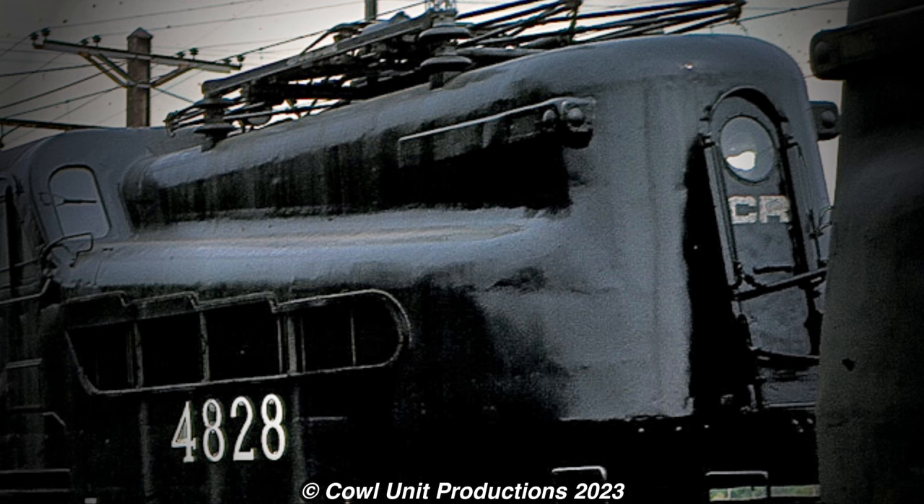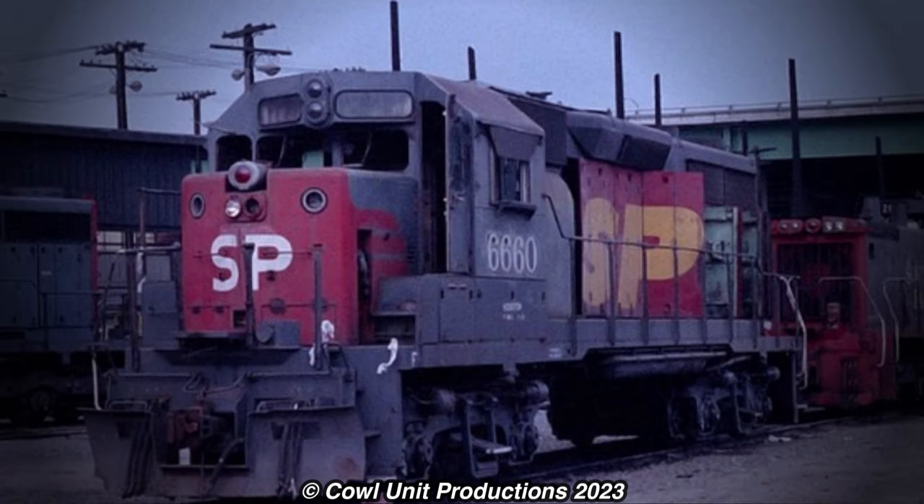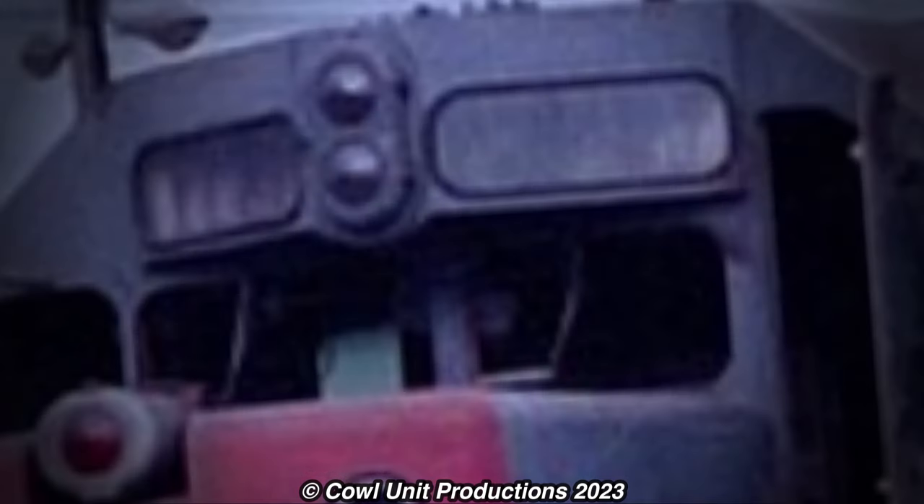It looks a little too shiny, but more than likely a fresh reboot. Okay, Conrail, what the fu— I know something feels off about this image. And I kinda gotta ask, why do the number boards look like they're invisible?